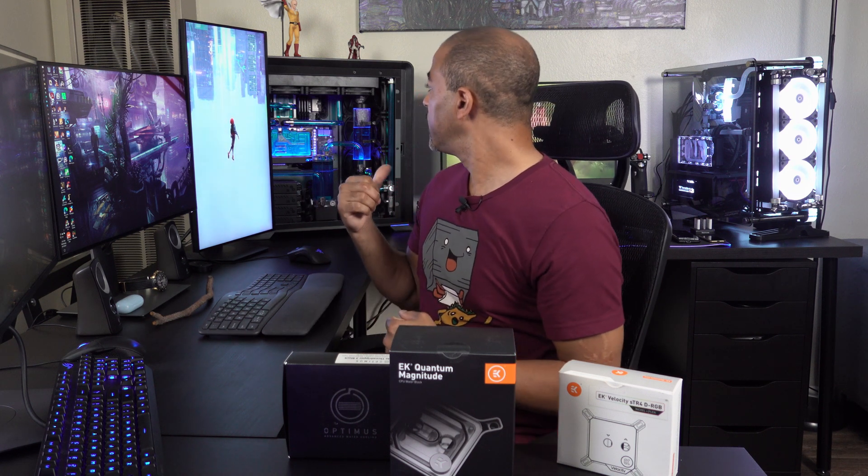Obviously when it comes to processors, the lower the temperatures the better. You get some longevity, of course, and if you're an overclocker you have more headroom to push that thing a little bit further. I'm talking too much, so let's get to this. I need a forklift to get this off the desk and put it on the workbench. My back hurts already. Let's go.